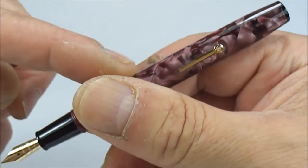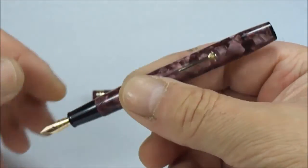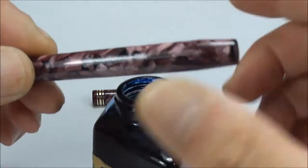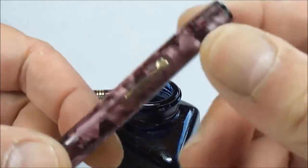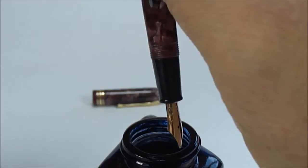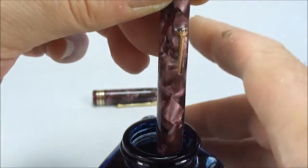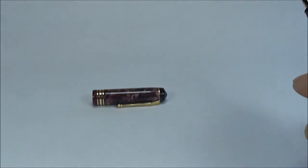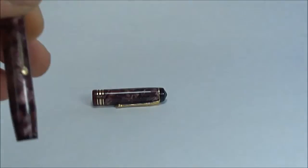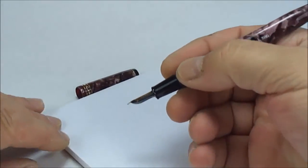Incidentally, when I put a sac in this particular one it actually still had the original Conway Stewart sac, although it was hard and brittle, but we've now put a new one in. So, a good time as any to test it — it's a lever fill, we dip the nib into the ink and pull on the lever numerous times, but we'll just simply do it once for now. Lots of bubbling, which tells us everything is fine. Let's just give it a wipe and bring on our trusty little pad. First time it's been written since I restored it, so let's keep our fingers crossed.